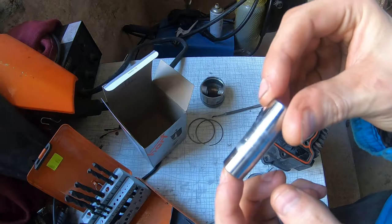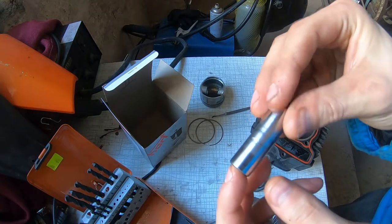Another thing — can you see how pitted this piston pin is? That's not good either.